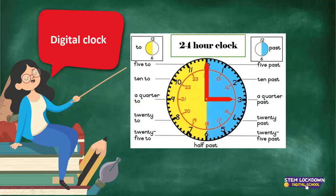Now it's going to move into the yellow side and it's going closer and closer to 12 again. So after 30, we are going to count backwards. When it moves from the 6 to the 7, we say it's 25 to. When the long arm is on the 8, we say it's 20 to. When the long arm is on the 9, we say it's 15 to. And when the long arm is on the 10, we say it's 10 to. And when it's on the 11, we say it's 5 to.